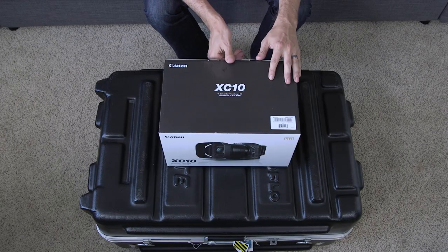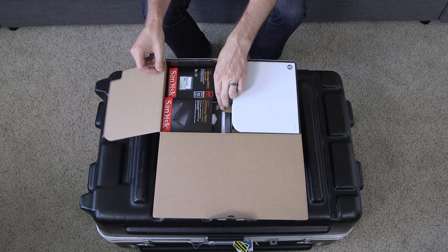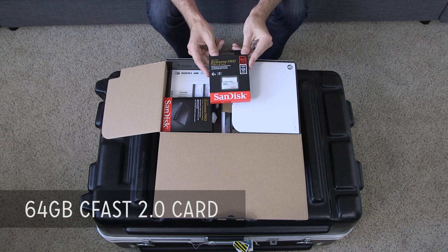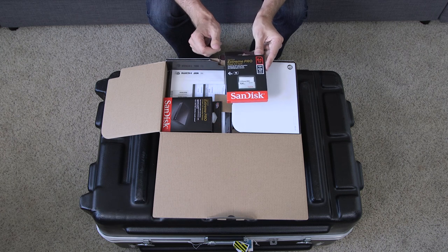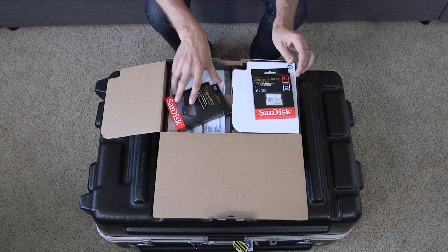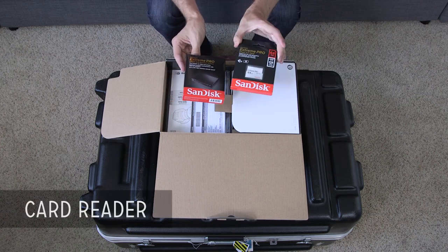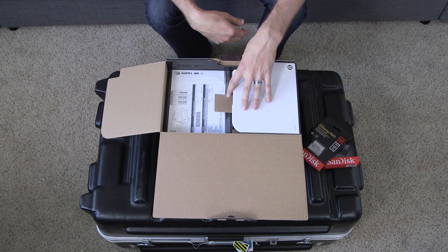So I'm going to unbox it in this video, I'll do a full review later. But let's go ahead and see what it comes with. So this uses CFast 2.0 cards, and they actually include one for you. These things are pretty expensive, so this is only a 64 gig, but it's nice that they include one as well as a card reader because most people don't have CFast 2 cards or CFast 2 card readers, so it's good that they include those.